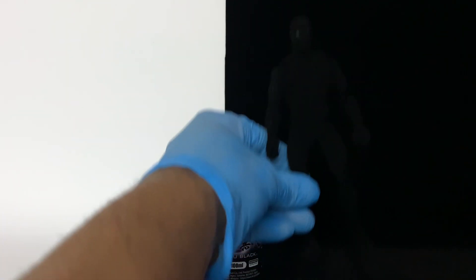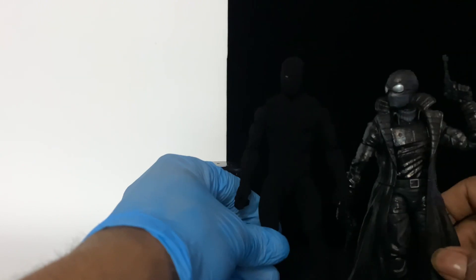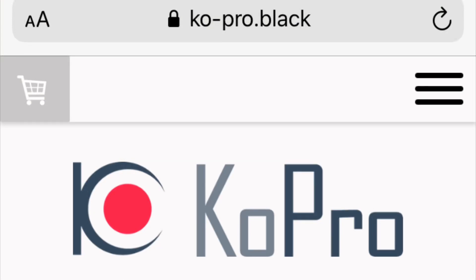You can't even see it in this background, probably because this background is a VL flock sheet — another material that is the blackest of black. It's not just any regular black; it's from the same company, Copro Black, straight out of Japan. You won't find Musou Black anywhere else, or at least I couldn't. Hit up Copro Black if you want to get Musou Black or a black VL flock sheet.